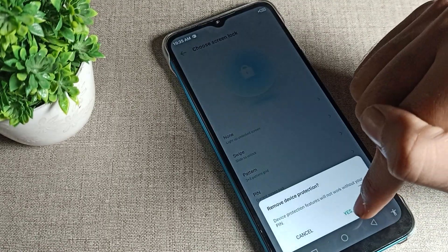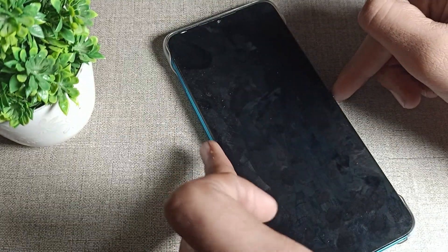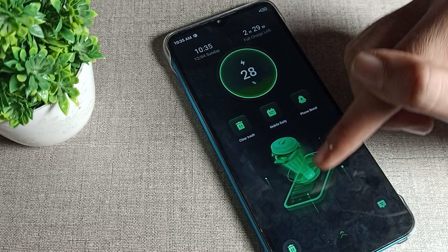You can see there is an option — tap there to delete it. Once you do this, your PIN lock will be deleted and you will no longer have a PIN lock on your Infinix phone device.